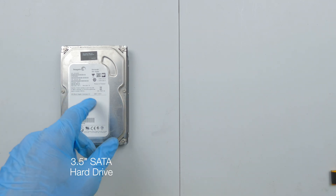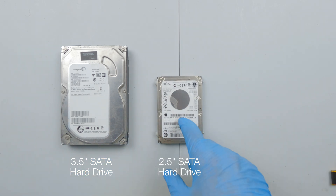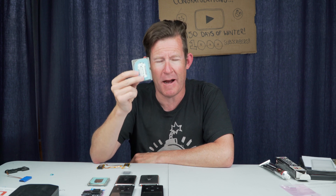Inside an iPod Classic is a little 1.8 inch hard drive. Compare that to the hard drives in your desktop — that's a three inch hard disk drive. Inside most laptops you find a two and a half inch hard disk drive, and inside an iPod Classic you find a 1.8 inch hard disk drive. Apparently the reason Apple stopped making the iPod Classic is that Toshiba stopped making these drives. So we'll be replacing this with something more solid state.